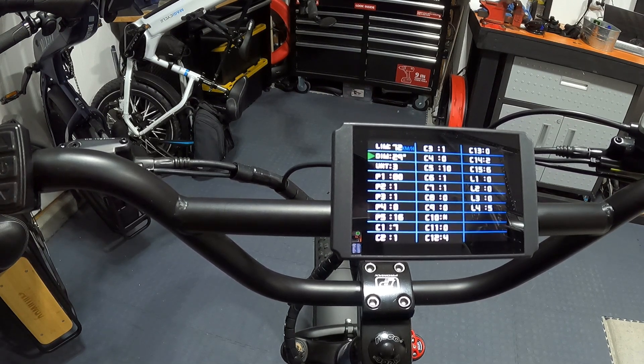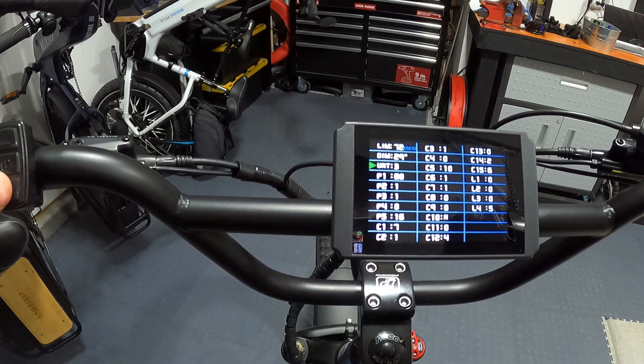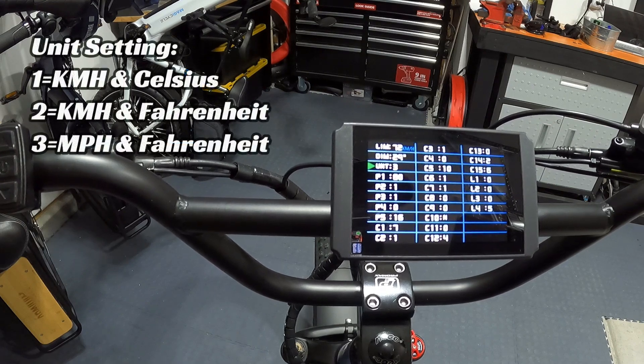The next setting is tire dimensions, set at 29 inches from the factory. I'd leave it there because it's very accurate for the speedometer — even though these are 26 by 4 inch tires, they measure about 29 inches from ground to top. Changing this will make your speed inaccurate on the display. The units setting comes set at 3, which shows speed in miles per hour and temperature in Fahrenheit. Setting 1 is kilometers per hour and Celsius; setting 2 is kilometers per hour and Fahrenheit.